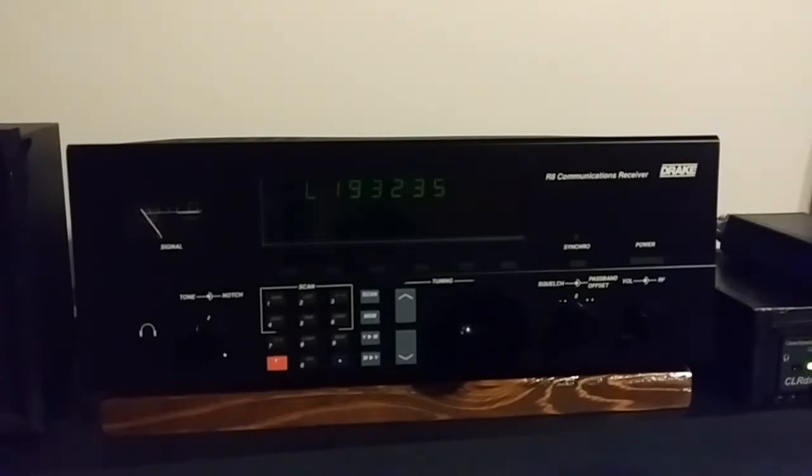It basically looks like it did when it was brand new and works like it did when it was brand new. I've had a lot of good listening on this receiver. Every time I use it, it takes me back to the days in the 90s and early 2000s when all the big powerhouse stations like Deutsche Welle and the BBC were beaming to North America. You can still hear the BBC, but they don't beam to North America now. Deutsche Welle, Radio Berlin — just all those big stations.